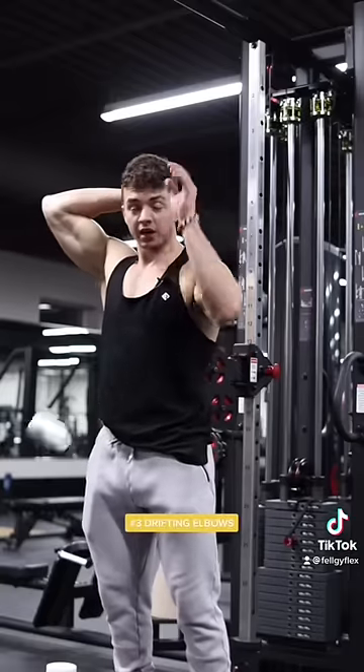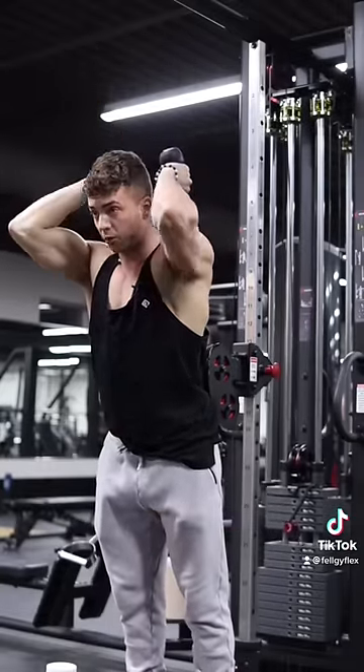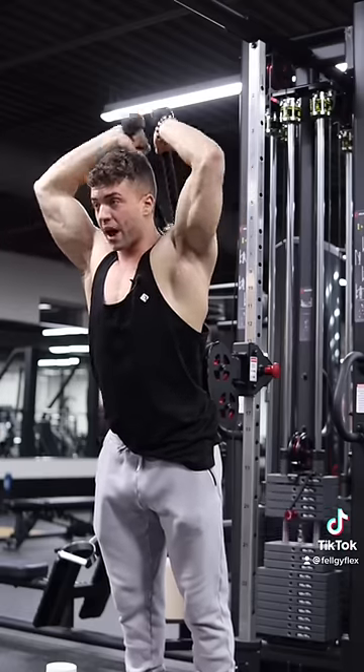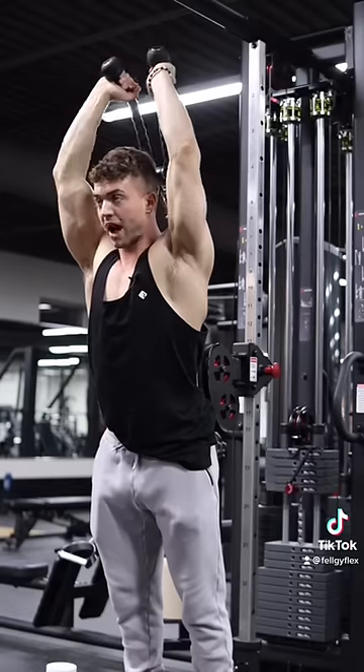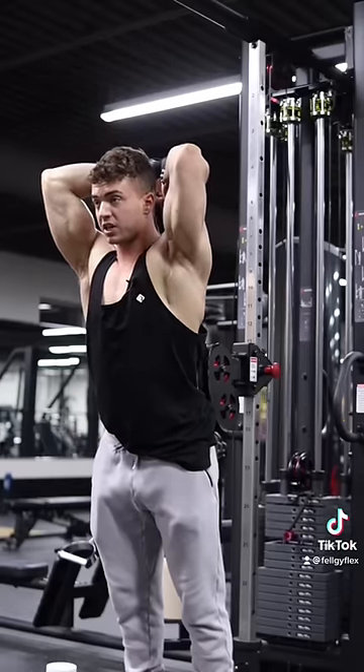Mistake number three is letting your elbows drift forward through the eccentric. They come forward like this, or you let them drift outwards, and that doesn't allow for maximum stretch. You want to make sure your elbows are staying in the same position or coming back towards your ears.